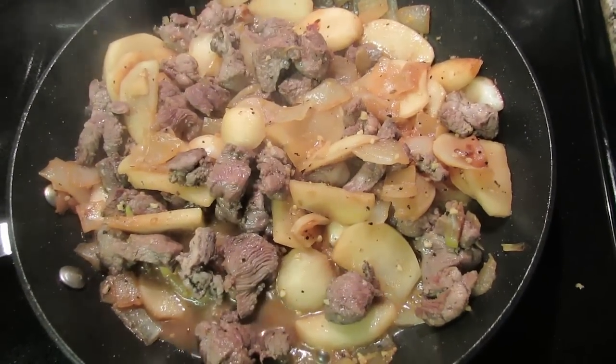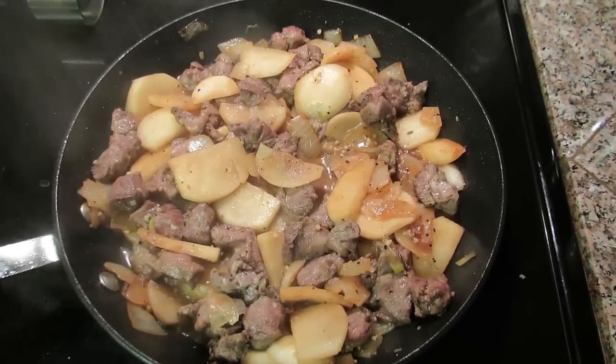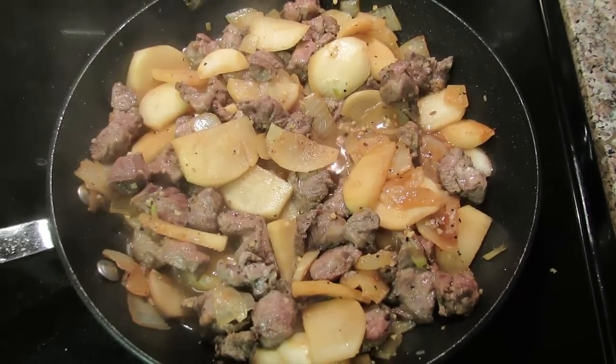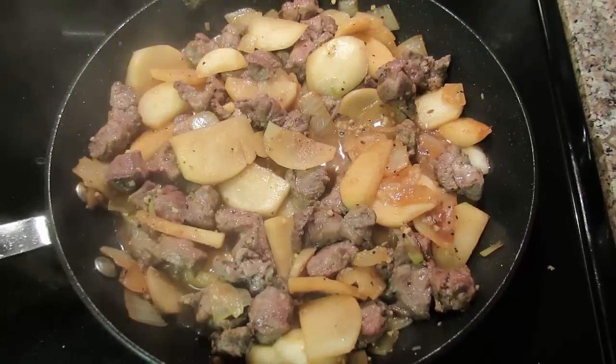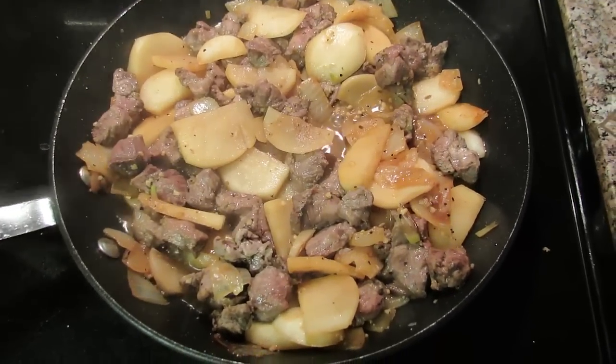And when the turnips start to soften a little bit, go ahead and add the beaver back straps. Turn the heat down and let it simmer until the smell just drives you crazy. This is an amazingly healthy, incredibly good tasting dish that you can provide for yourself.